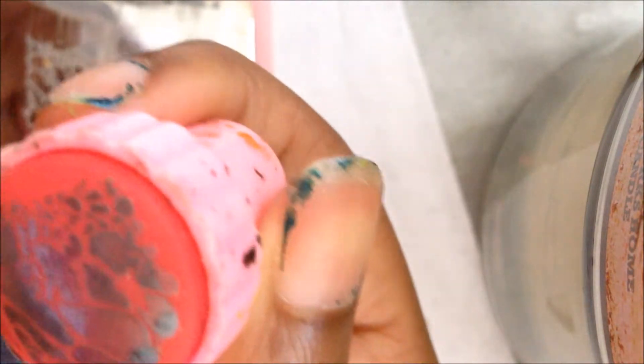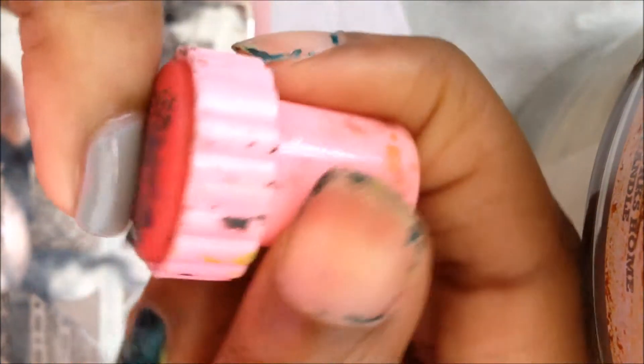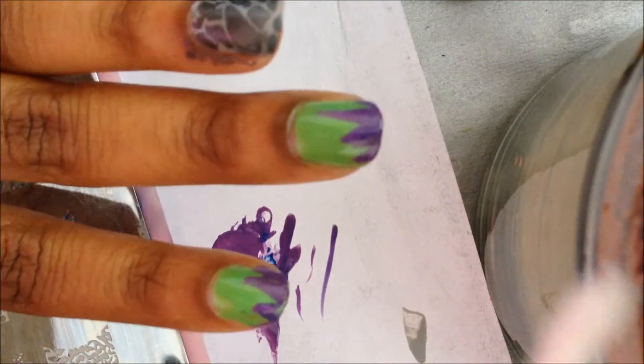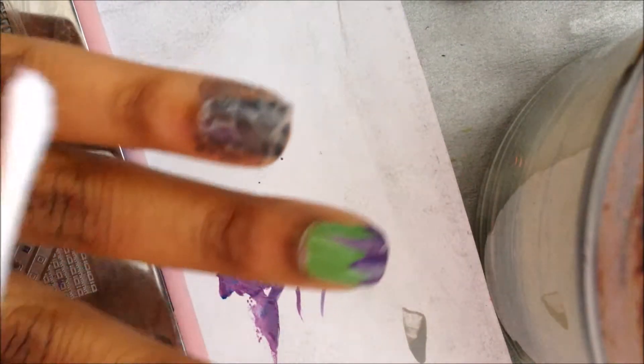This is going to be serving as the cracked rock once the Hulk does his signature moves. I apply the polish, pick it up, and stamp it on. While that's drying, I'm going to go with a Q-tip and nail polish remover and clean up around the cuticles of the accent finger.